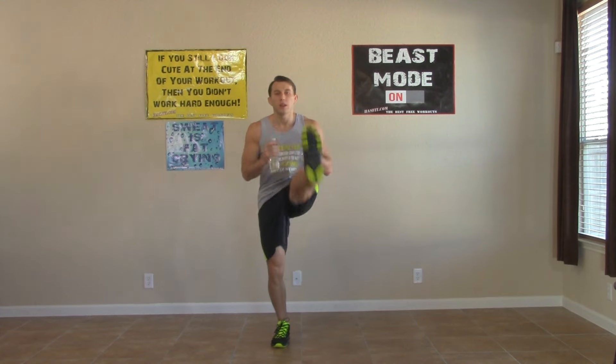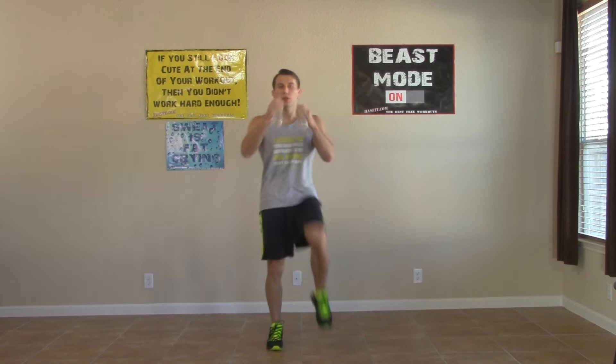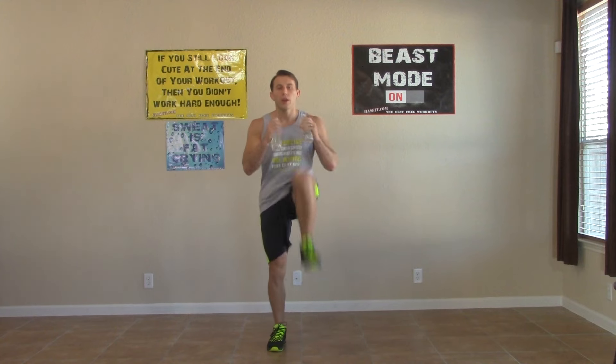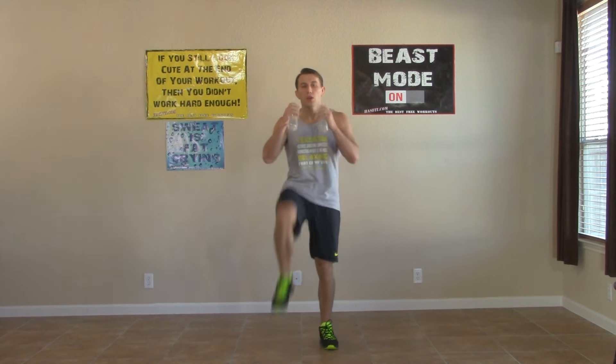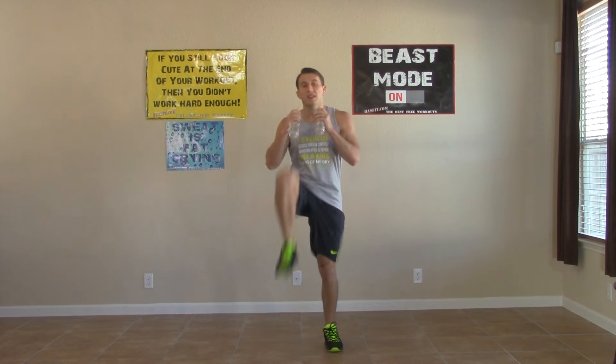All right, next round. Knee, knee, front kick, front kick. This is not going to be easy, but it will be worth it — that much I can promise you. Let's go. One of the best feelings is accomplishing something that you knew you couldn't accomplish just a few short weeks ago. It will keep you moving, keep you motivated, once you really start seeing those results.